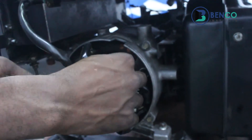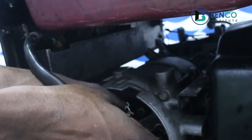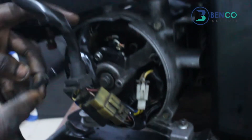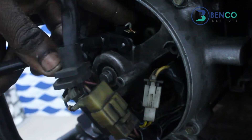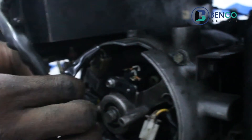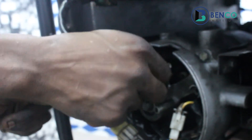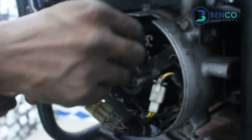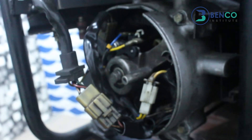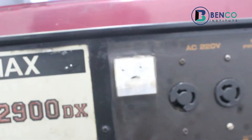Fix it back as we took it out — no big deal with fixing. Just fix it the way you brought it out. Connect back the wires from the AVR. The positive goes to the left — the blue wire to the left — and the negative to the right. Before eventually coupling this, you can start the generator to check the voltage and see if it's going to reach this time around.